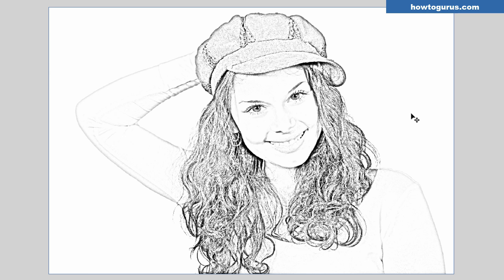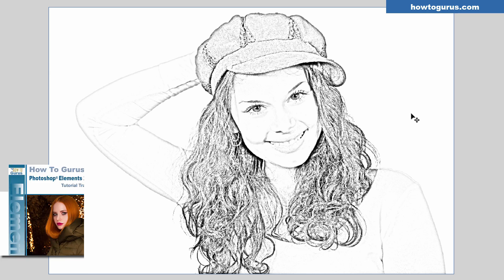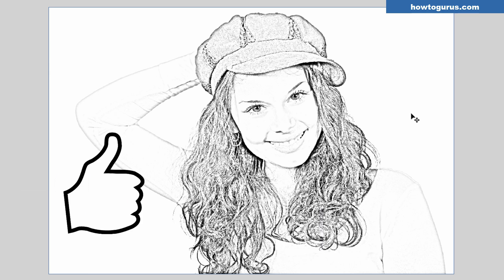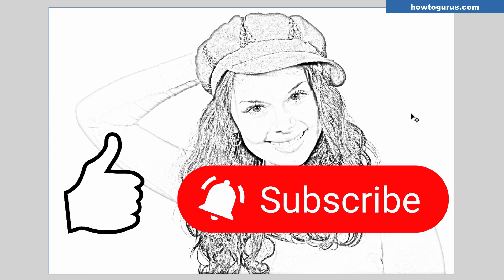If you are new to Photoshop Elements and want a better handle on all this stuff, take a look at my complete video training course — I'll put a link right at the top of the description where it's easy to find, and it covers everything in the program. If you enjoyed this video, make sure you hit that thumbs up, and if you're new to the channel, hit subscribe — I'm doing new videos all the time. I'll see you next time.